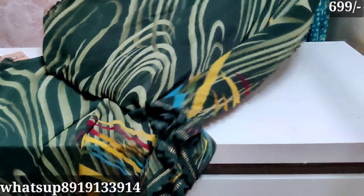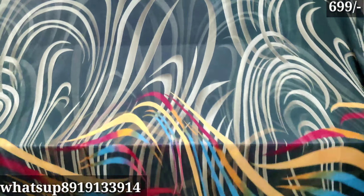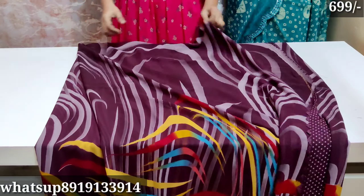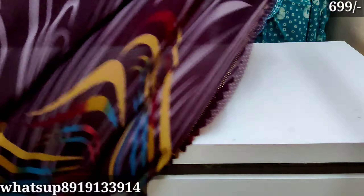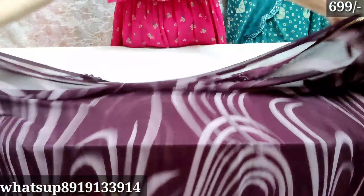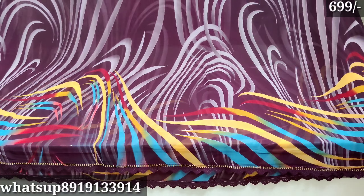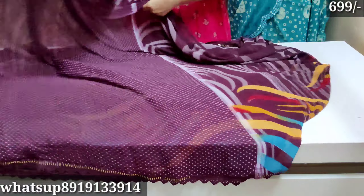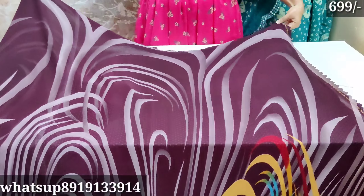Blouse. Highlight. Normal cut. Color, same, price. The material is at ₹699, very soft. It is very smooth and soft.